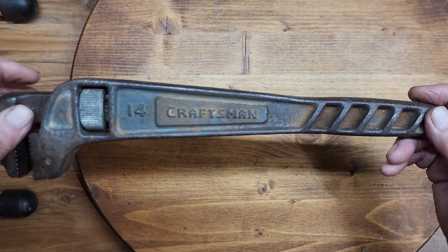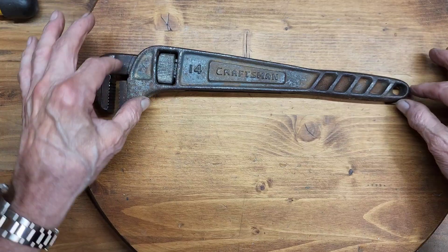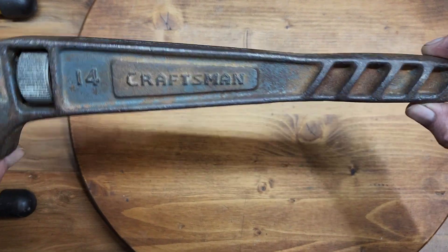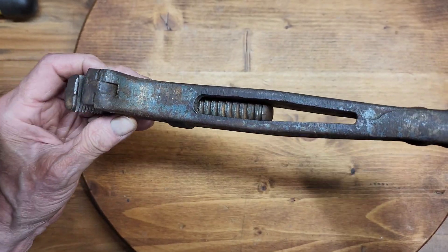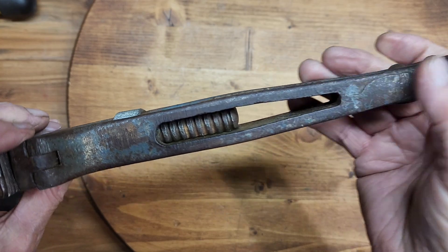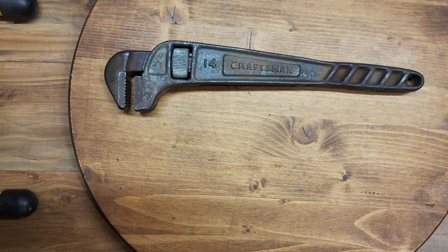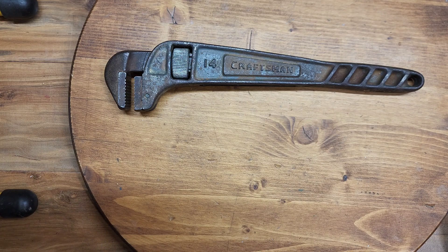I thought this might look pretty good cleaned up. I've seen other examples where this handle is red. I don't see any traces of red on here anywhere. I just see a lot of patina and a lot of rust and a bad forging mark. So I thought it might be kind of interesting cleaned up, so I'm going to go ahead and put this one through the wringer, decide what finish to put on it and see what we come up with.